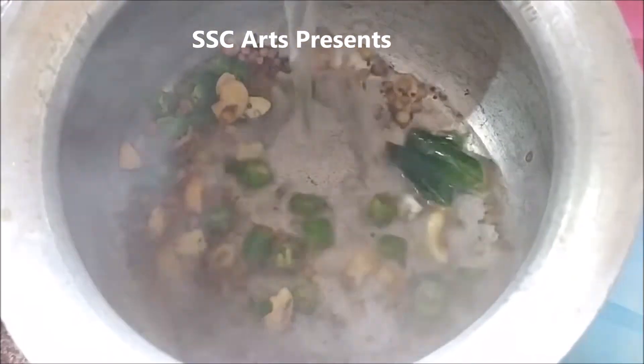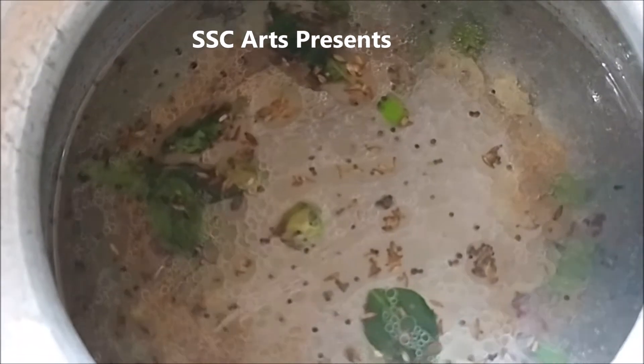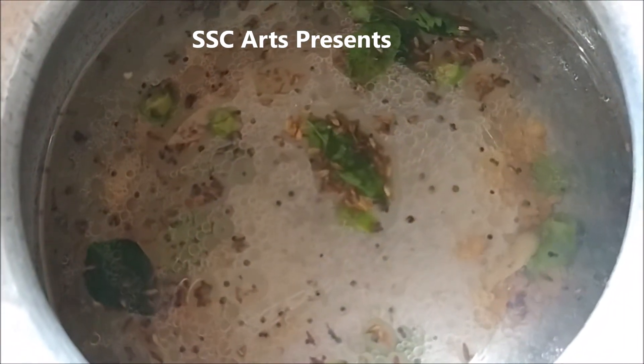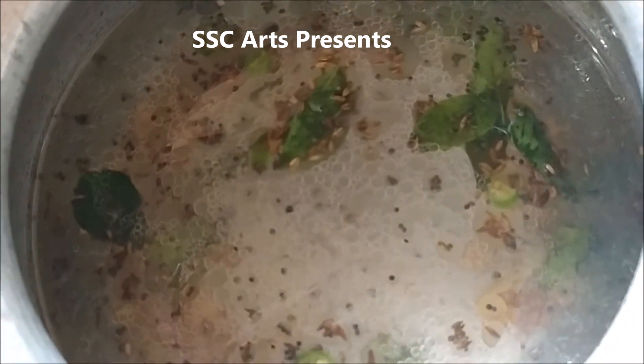Measure the water — here we are going to add 3 cups of water because I have taken 2 cups of semia. The measurement is 1 and a half cups of water for every 1 cup of semia. Add salt and mix well. The water has to come to a boil.